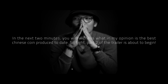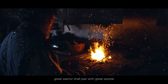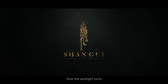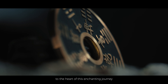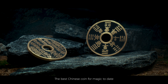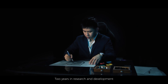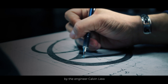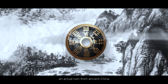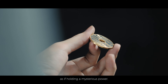Welcome to Threaded. Great warriors shall pair with great swords. Now the spotlight turns to the heart of this enchanting journey. Introducing Shangui, the best Chinese coin from magic today. Two years in research and development by engineer Calvin Liu, designed to look and resemble an actual coin from ancient China, as if holding a mysterious power.